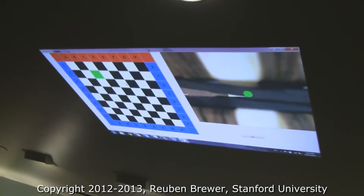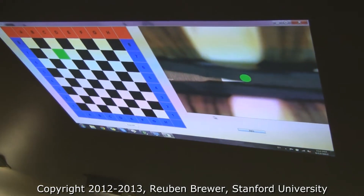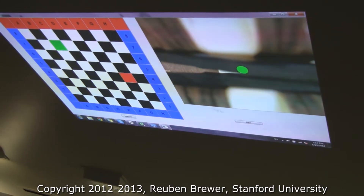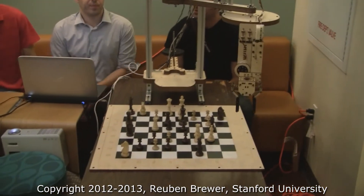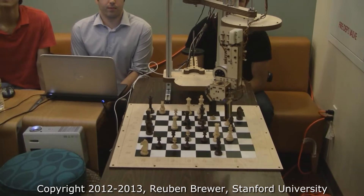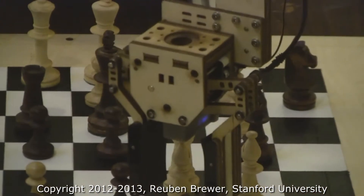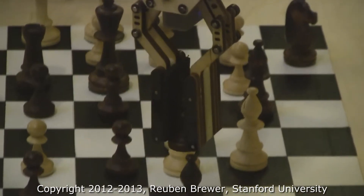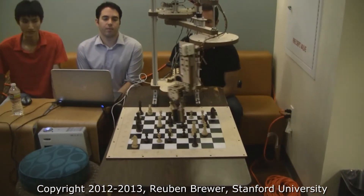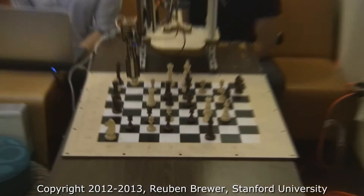So there's our target — the green square — and the red is where we're going. You can see the gripper opening, perfect positioning. We've got the pawn, and now you can see what it looks like. The pawn's there, and now they're going to deposit it.